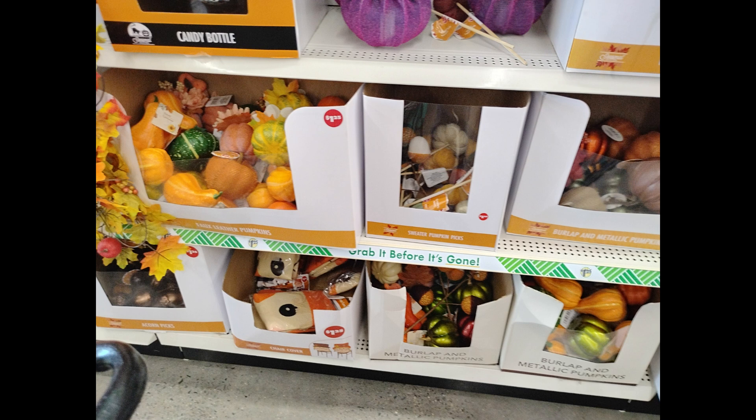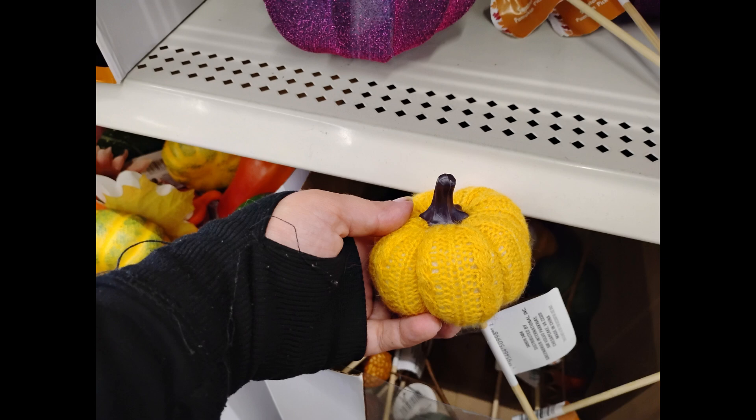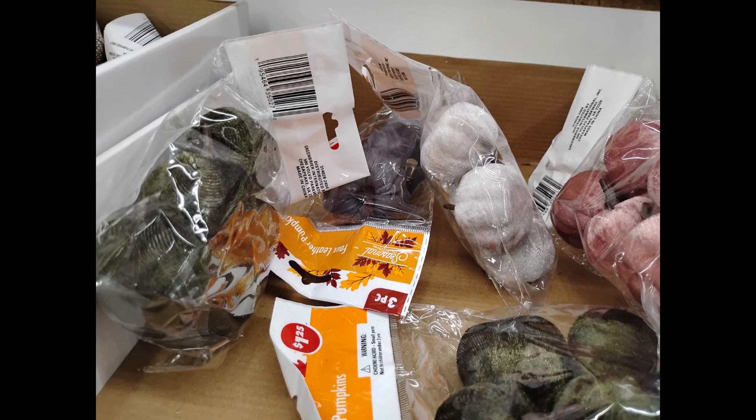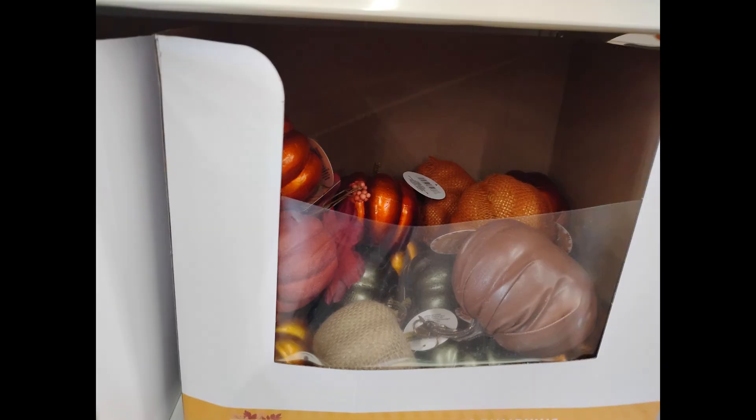What I love about Dollar Tree is literally for $1.25, they have lots of different types of pumpkins. They have sweater pumpkins, they have leather pumpkins. So whatever your fancy is, pick one or two colors to combine together.